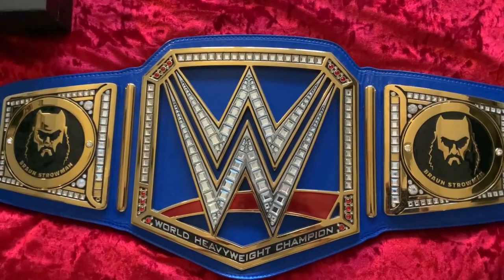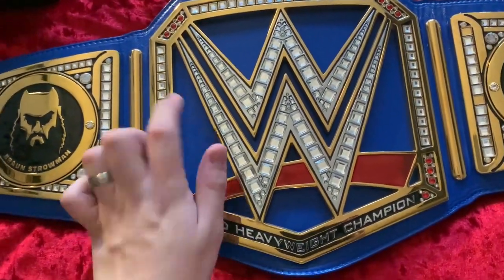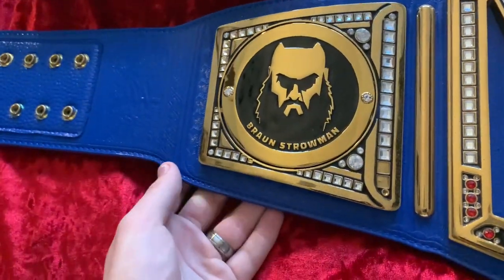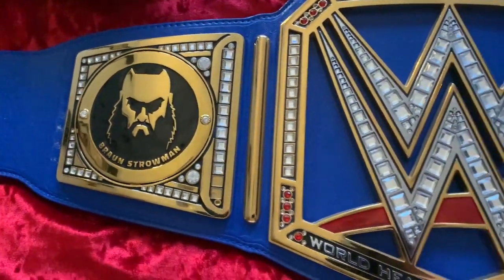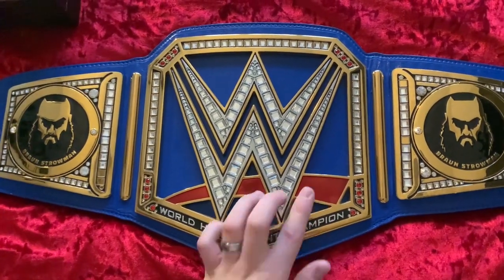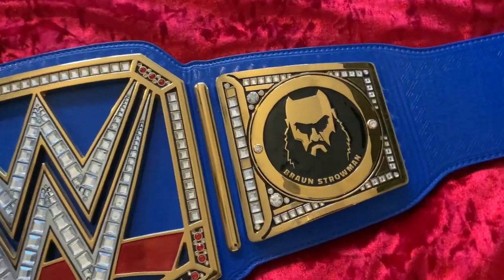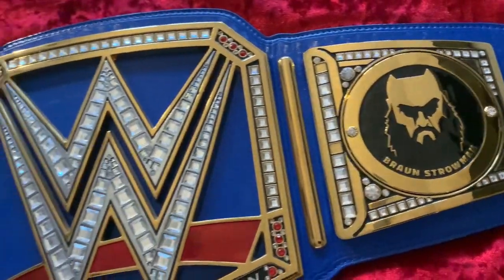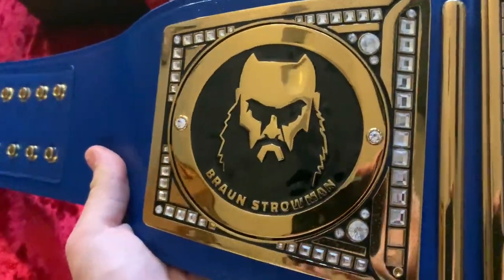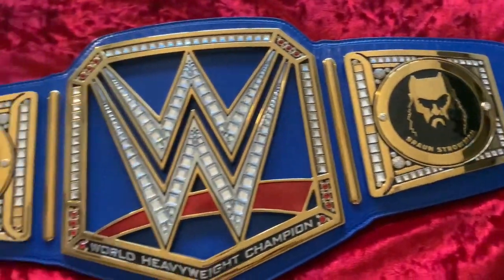Here we have the Braun Strowman replica championship side plates on my custom blue Universal Championship. I think they look good, but a lot of you can probably see what I was saying — the black side plates do look a bit out of place on the blue belt. The only real black part is the Universal Championship banner. I think they do the job and look good, but they would look a lot better on the WWE Championship.